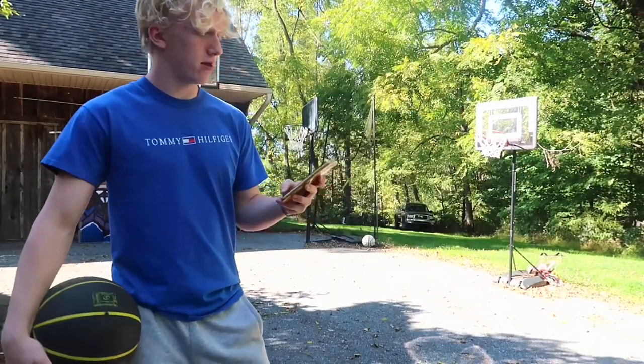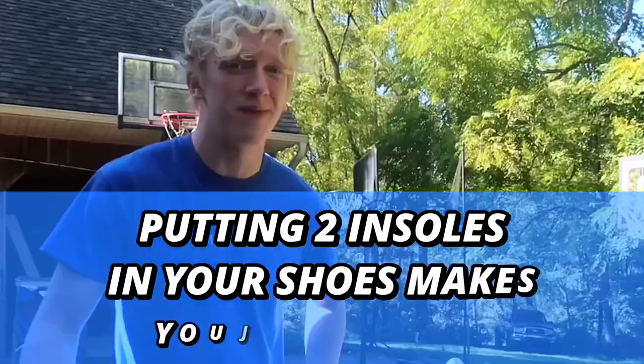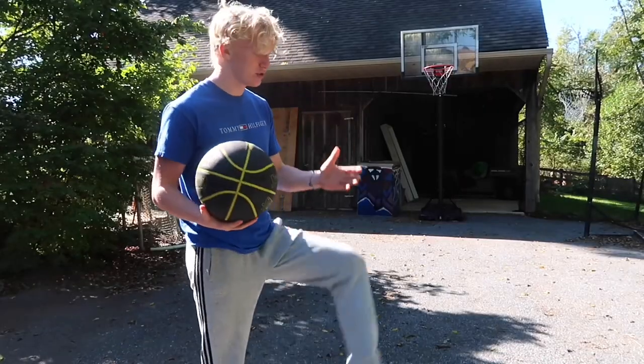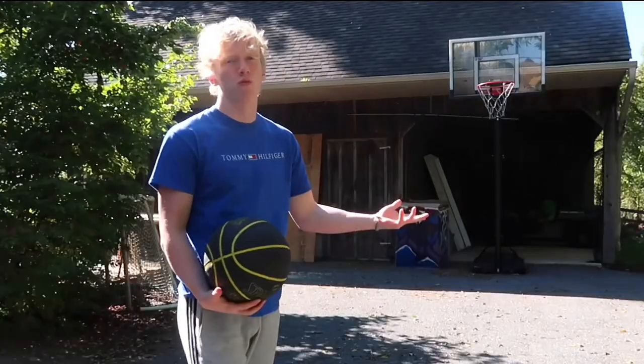Life hack number one: apparently putting two insoles in your shoes makes you jump higher. The hoop right now is at nine feet because I don't really feel like dunking on ten. Right now I'm going to attempt to dunk — my shoes have one insole in them, so just normal shoes.